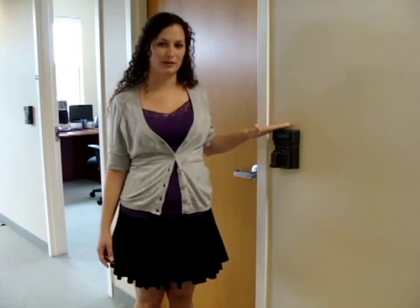Hi, I'm Stephanie with iGuardSecuritySystem.com. Today I'm going to show you how simple fingerprint enrollment is on the new LM520 FOSC.